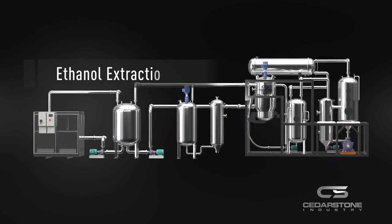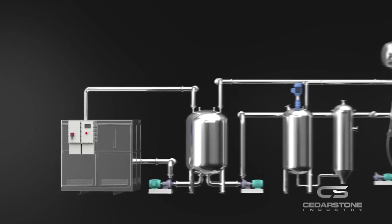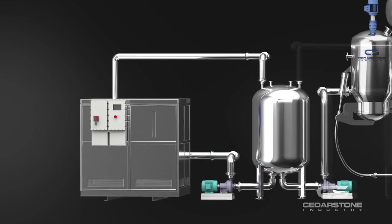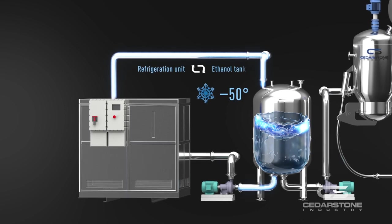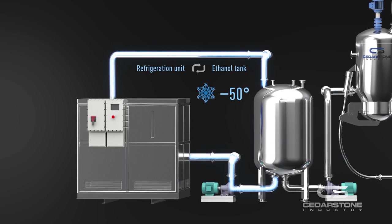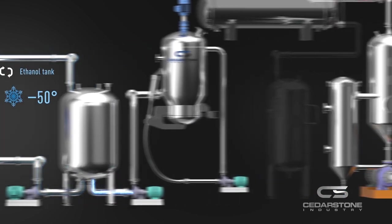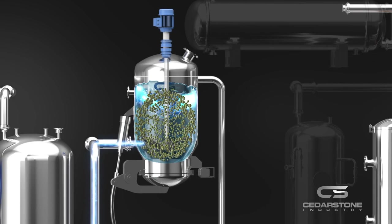This is the closed-loop low-temperature ethanol extraction system from Cedarstone Industry. This turnkey system comes with complete built-in winterization, filtration, hemp oil separation, and ethanol recovery. The efficient low-temperature refrigeration unit will pre-chill the ethanol to negative 50 degrees Fahrenheit. One of the advantages of this extraction system is the integrated winterization system — all botanical compounds and cannabinoids